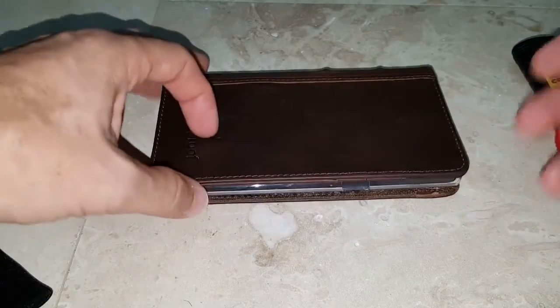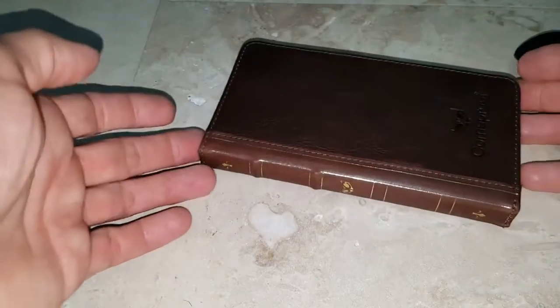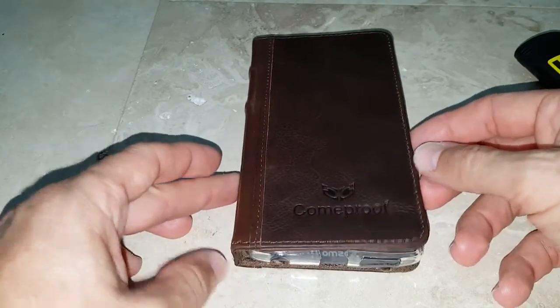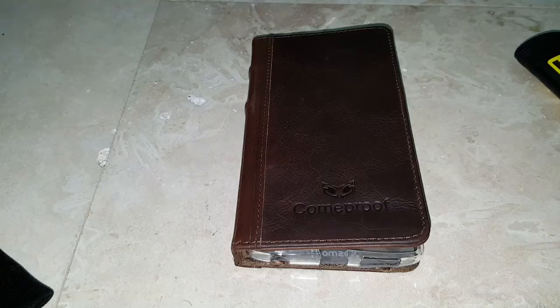This is a really good implementation. I think it's not perfect, but in the end it looks still quite good with this really nice camkicks case. Thanks for watching and see you next time.